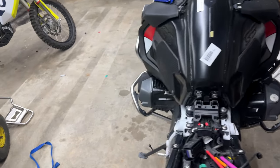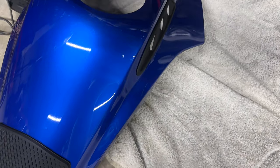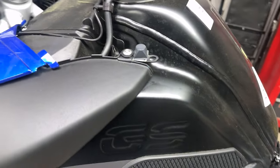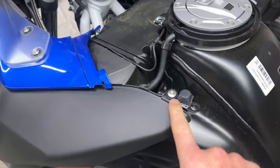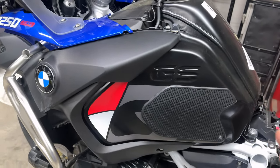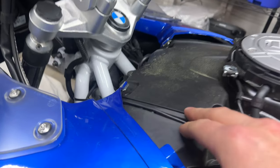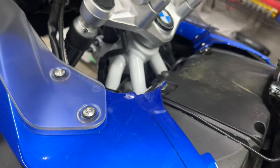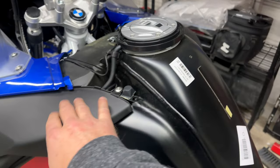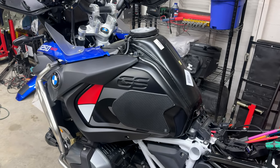Now you have part of the tank exposed. I'd recommend putting a towel down gently because this stuff is painted and you don't want to mess it up. There's also a T25 here and a T25 there — get those out of the way. Remove these front pieces. Once you've done that, it's tank time. But you also have to remove the air box, because you can't get to that bolt with the air box in the way.